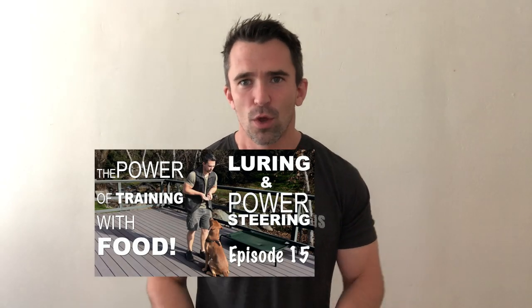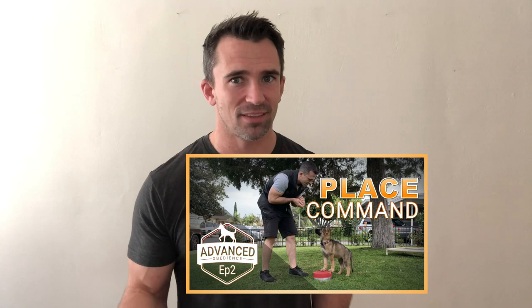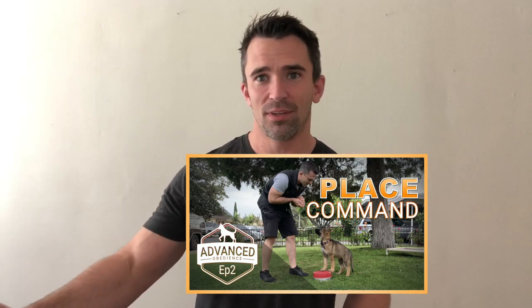It's quite simple to do. You want to make sure you go through the power steering video, really understand how to get your dog to follow the food in the hand where you can manipulate their position, as well as the place command. Those are going to be initial steps to teaching this behavior. It's a very simple exercise — you just need to do a lot of repetitions to really get the dog to understand it.